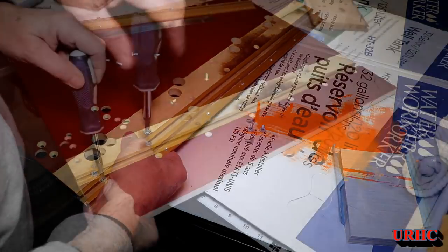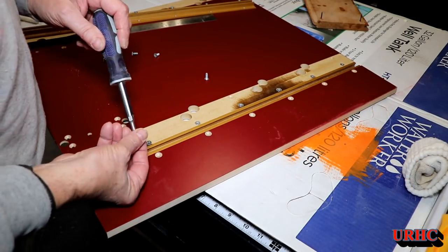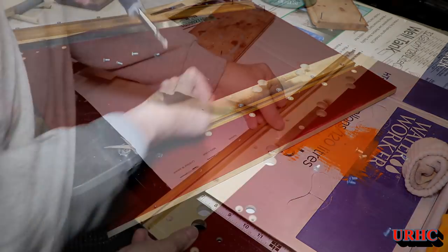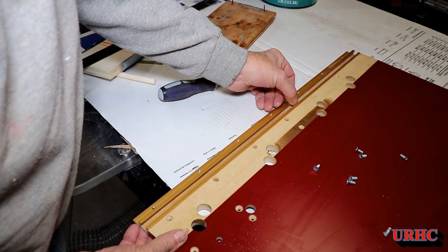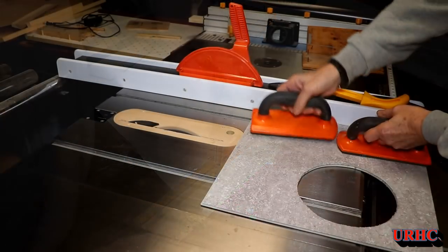Looks like I got everything flat so I'll be able to use it for now. Interestingly, the board on the side has absolutely no swelling — it's perfectly parallel all the way along — it was just that one center board.